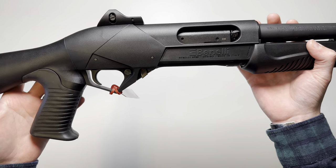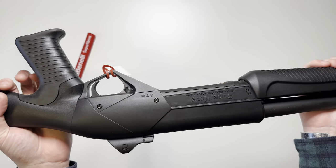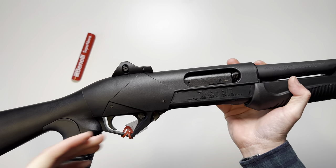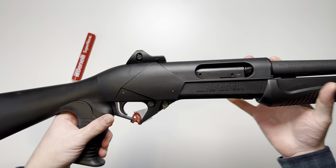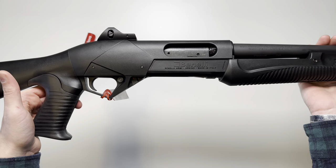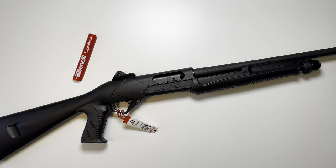Very nice shotgun, especially coming from Benelli. They are mainly known for semi-auto shotguns, and this is one of their only pump-action shotguns. But you can expect nothing less from this one than you would from their other semi-auto Benellis. If you guys have any questions on the Benelli Supernova Tactical, just drop a comment down below and I'll do my best to get back with you. Thank you guys for watching.